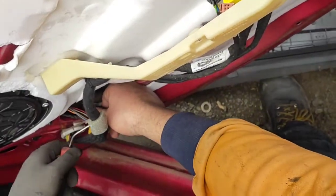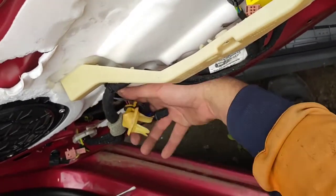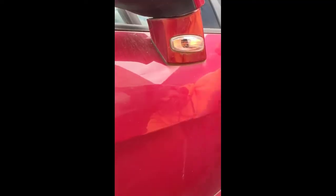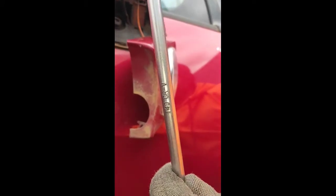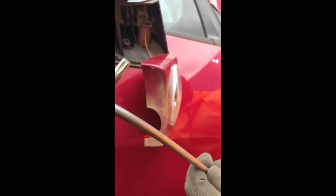There is also one more plug over here that needs to be disconnected. On the outer part of the door mirror there's a small hole — with a small flathead screwdriver you just pop the cover right out. Then there's a Torx screw over there, just one — that's a T40 — and once you take that one out the door mirror is completely detached from the door panel.